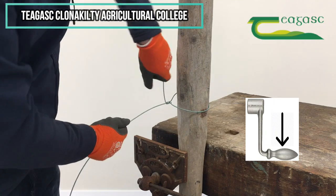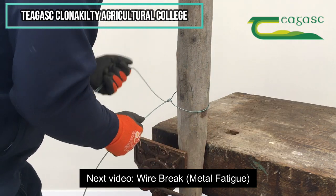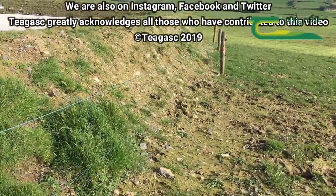Now if my handle gets too short, I can always lengthen it. No matter how thick the wire is, once I just make the handle longer, you can bend pretty much anywhere — just make the handle longer.